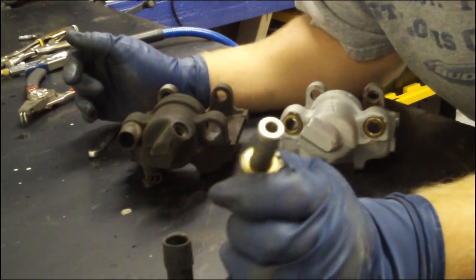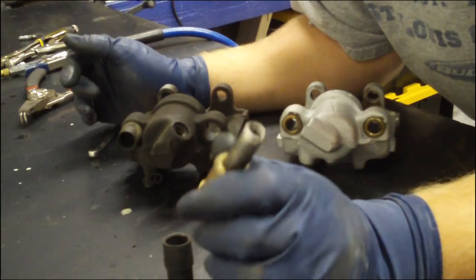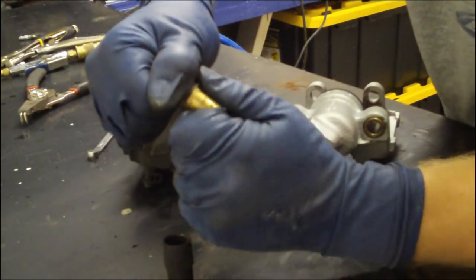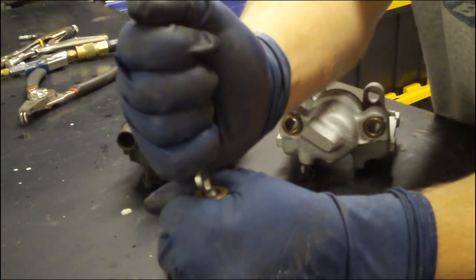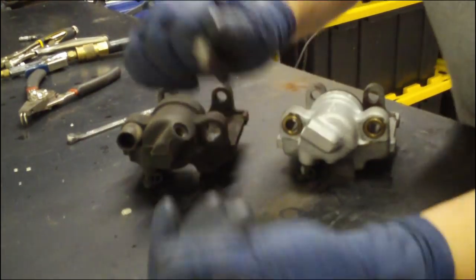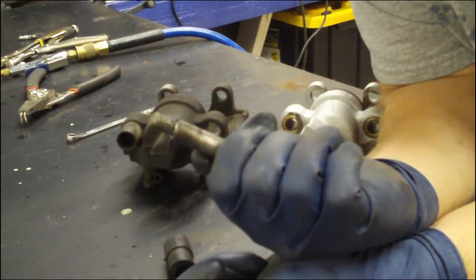With that tight tolerance, if this starts to get corroded, has any kind of material on it — dust, stuff stuck behind it — it'll get stuck, a bit like it's doing now because I haven't cleaned it. You do not want your caliper sticking either open or closed; neither way is good.